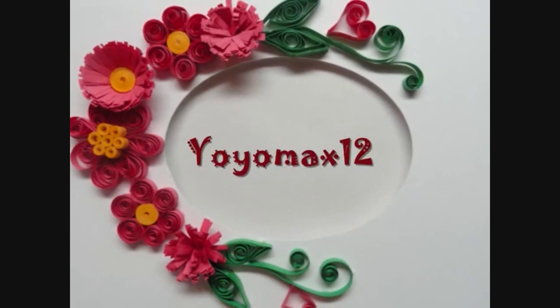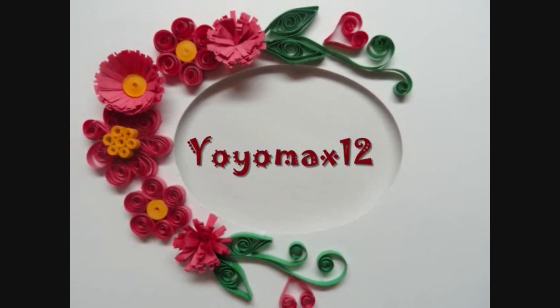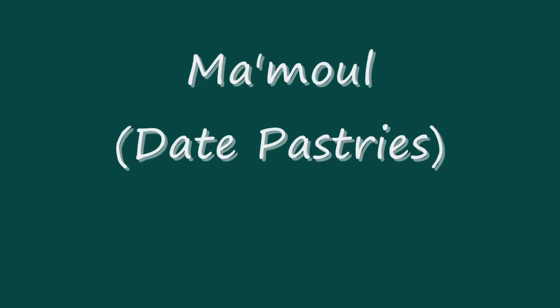Let's see what's cooking. It's time for Yo-Yo Max 12. Hi, today we're making mamool, which are date pastries.